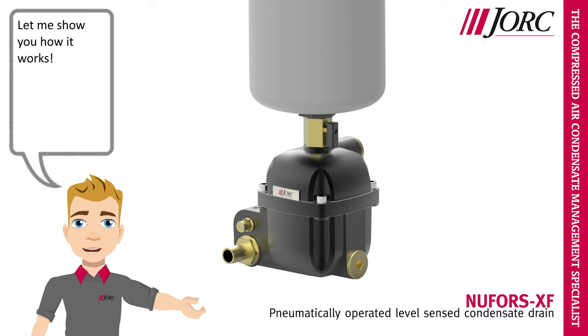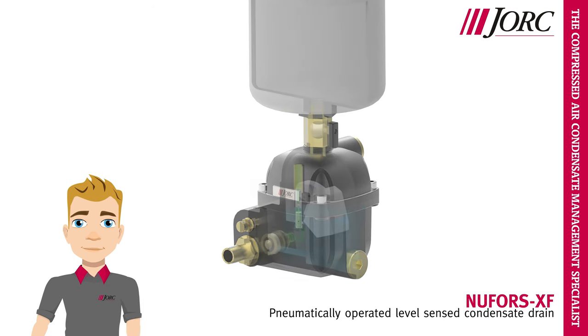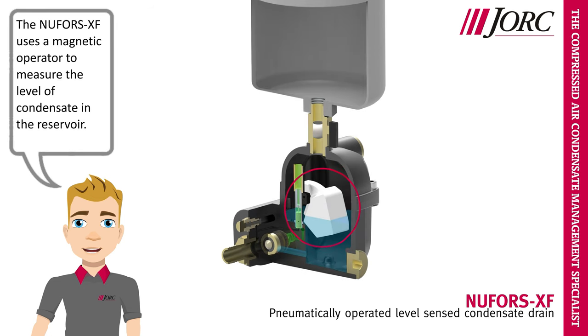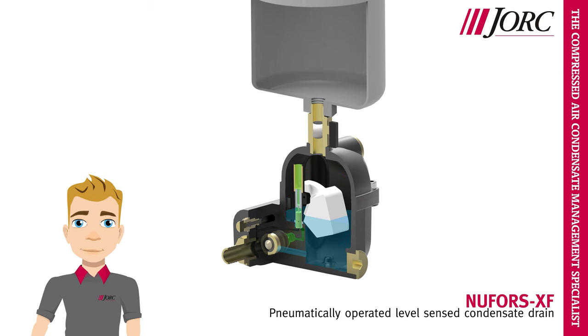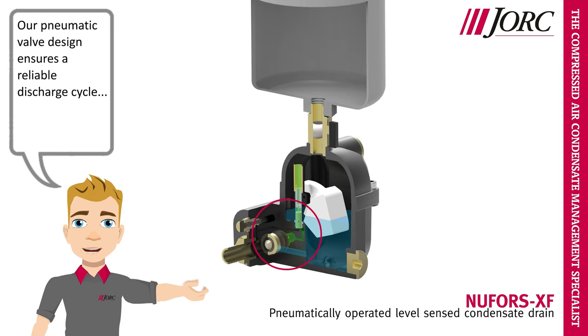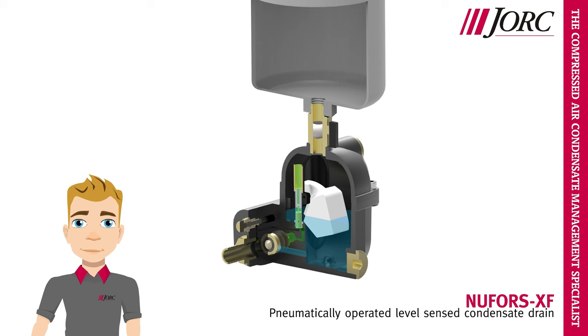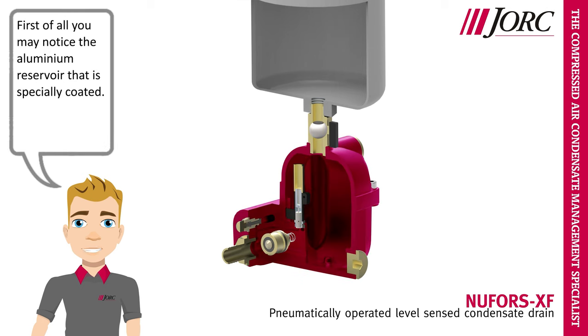Let me show you how it works. The Nufors XF uses a magnetic operator to measure the level of condensate in the reservoir. Our pneumatic valve design ensures a reliable discharge cycle, and has been proven to be more reliable than diaphragm-type valve assemblies. You may notice the aluminum reservoir that is specially coated, which allows the drain to be used in oil-lubricated and oil-free applications.